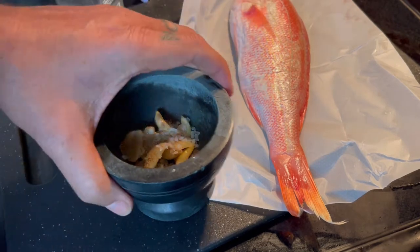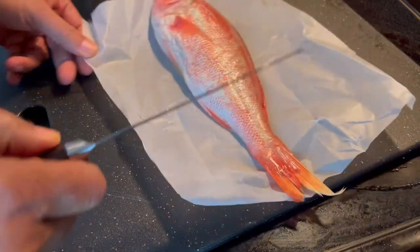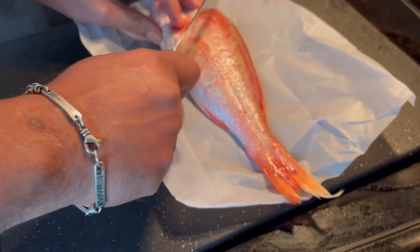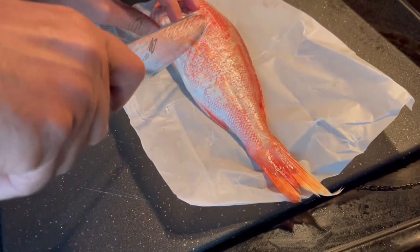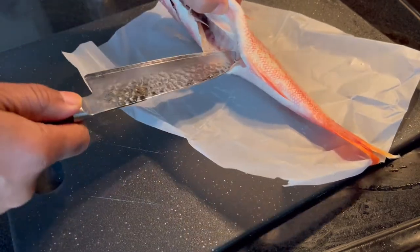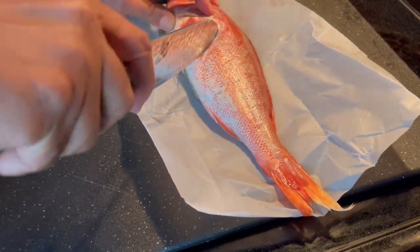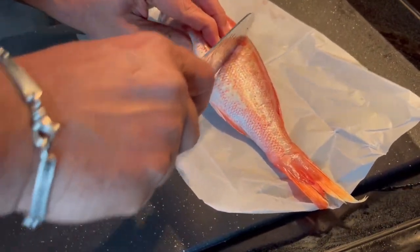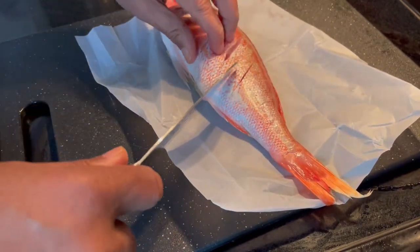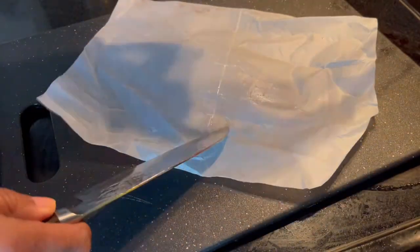What I'm going to do with the chillo, or the red snapper, is stab it a little bit. This fish is clean by the way — scales are off. The reason you do this stabbing with a sharp knife is because you want the ingredients to get in there. You do both sides, carefully.